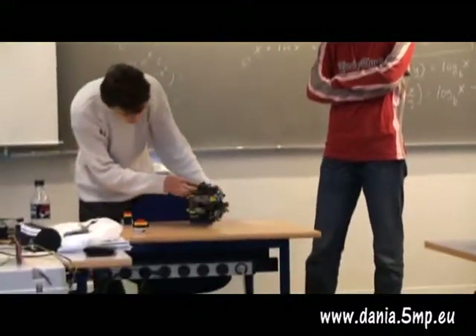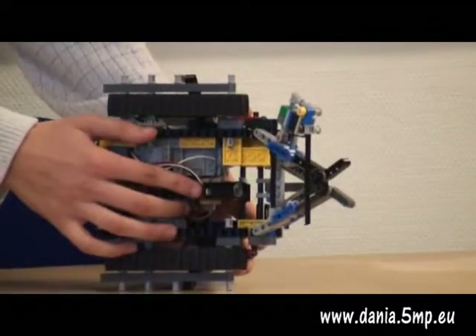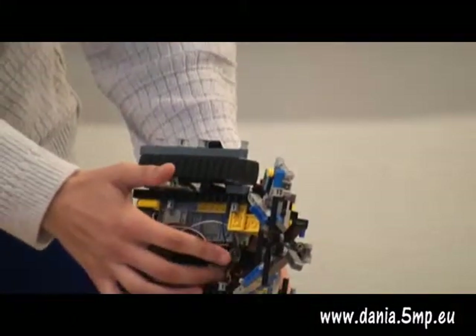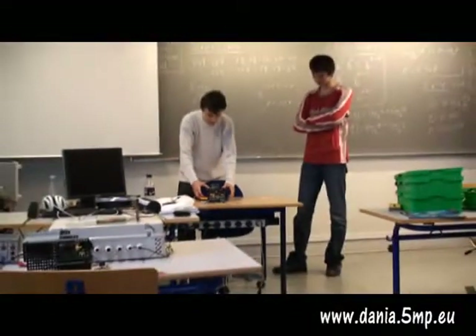And here is the sensor we have built. This is a proximity S6198, and this is the lens. We'll use infrared reflection, and then with the lens we will amplify it, so we can detect over a bigger distance. And this is how it works.